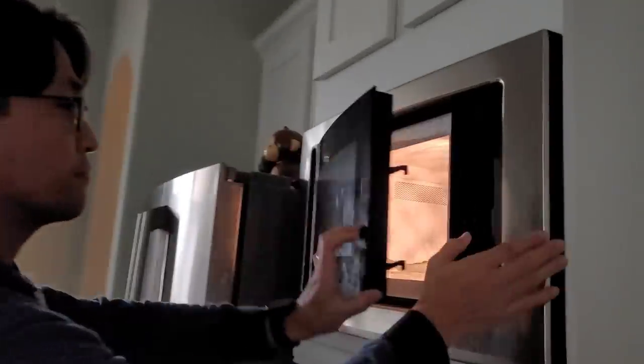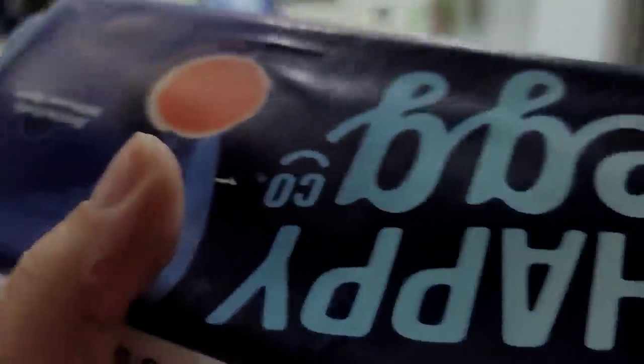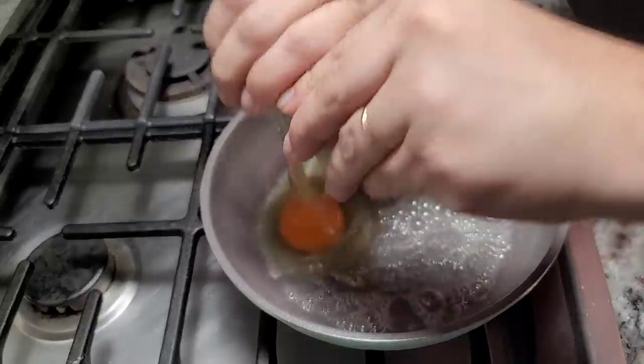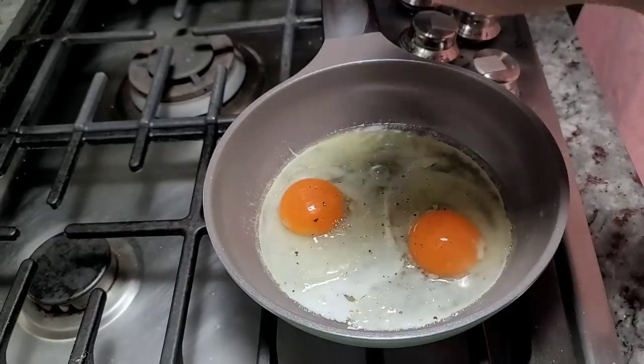I had some leftover asparagus that my husband was warming up in the microwave, so I decided to make us eggs with asparagus for lunch. I kind of skipped breakfast. I'm just going to grab a little bit of butter here and cook some eggs. The asparagus is already cooked and heated through in the microwave, so I'm going to make some over-medium eggs and that's going to be lunch.